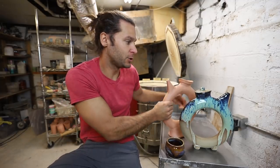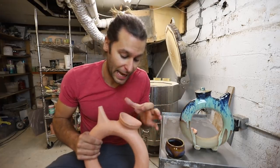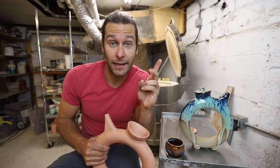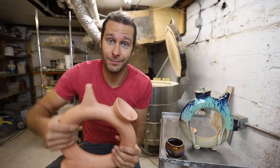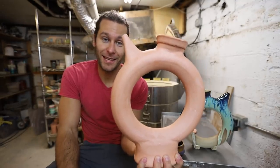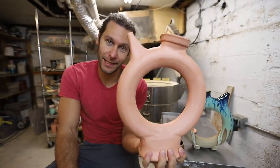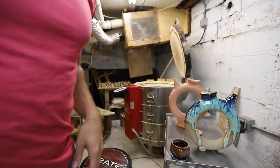A lot of people ask: do I glaze the inside, and how? The answer is yes — you just pour glaze in there, swish it all around, and pour it out. It's pretty easy. You can pour the glaze all the way up to the top. By the end of this video you'll see exactly what this looks like as a completely finished product.